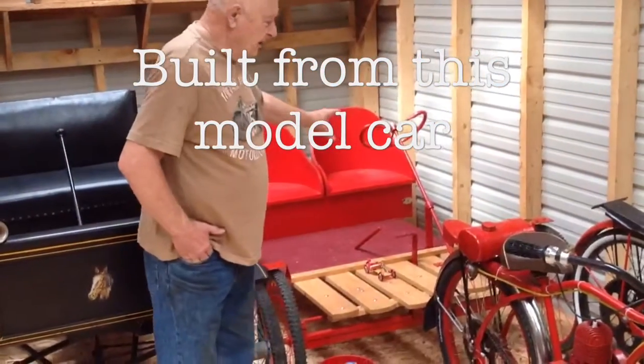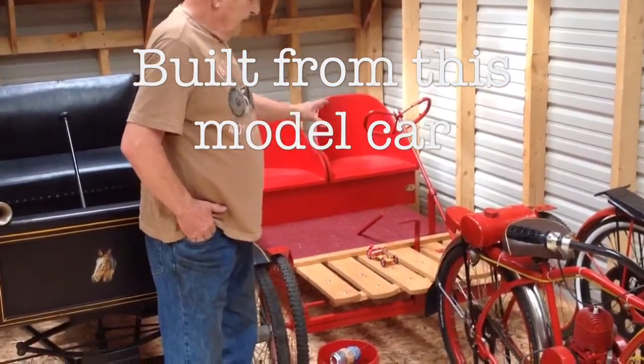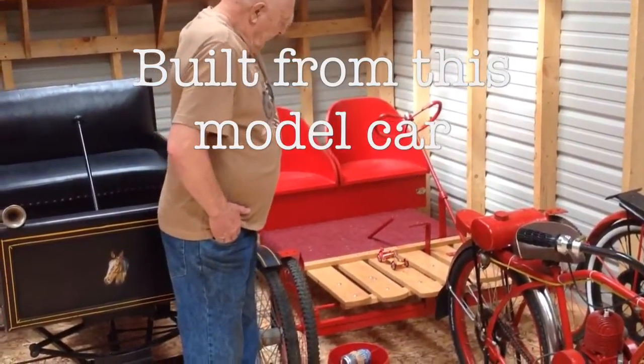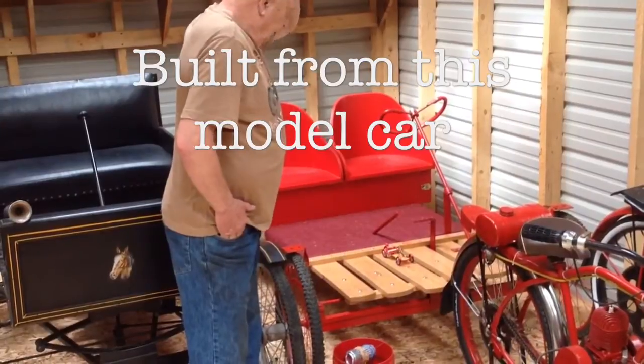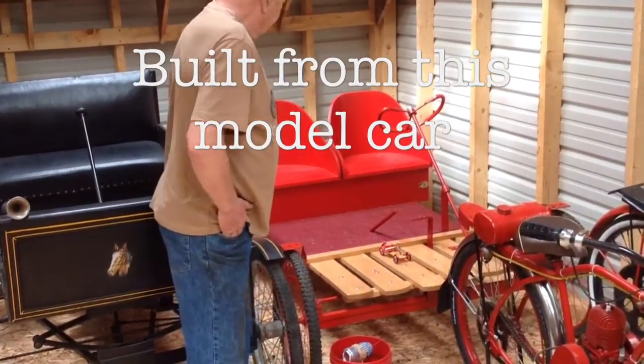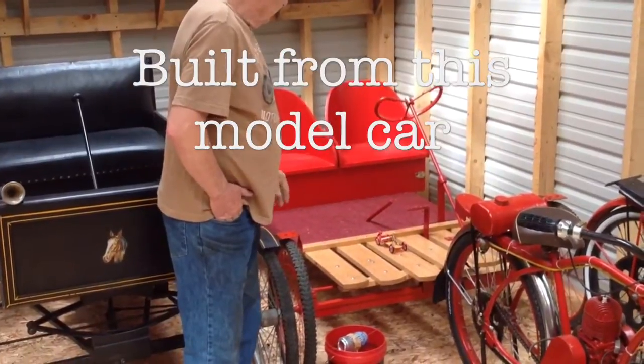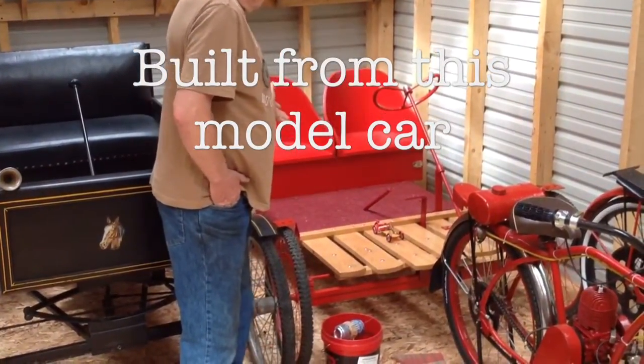This is a Briggs & Stratton car that I copied from the model that made them from 1917, 18, 19, and 20. You can find it on YouTube — just look up '1920 Briggs & Stratton car.'